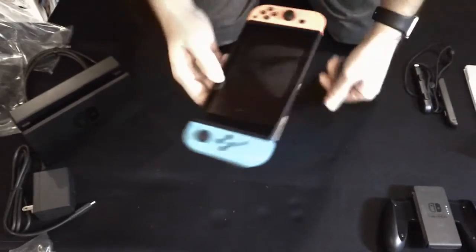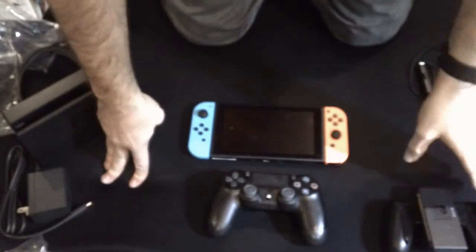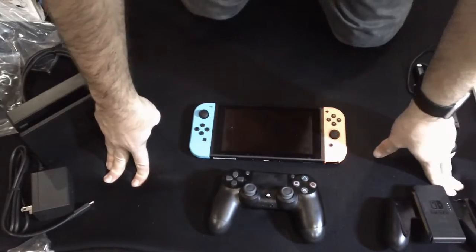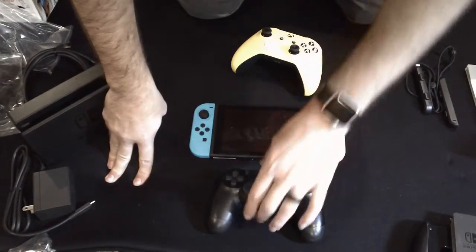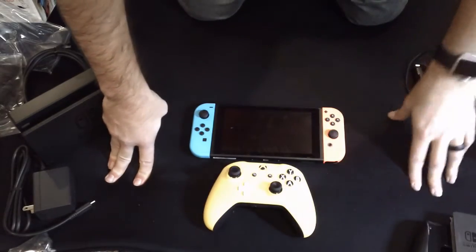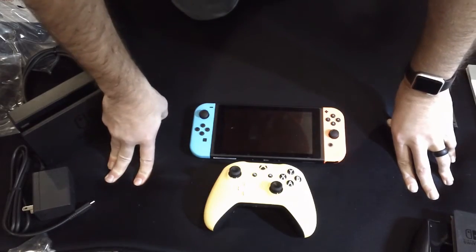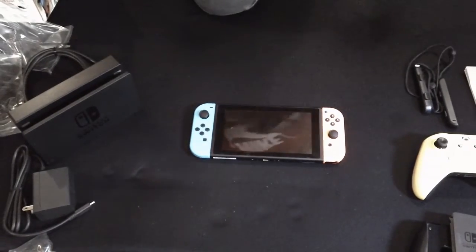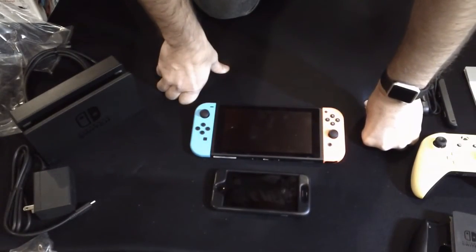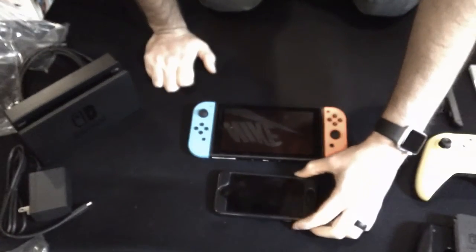Just for comparison's sake, I brought out a PS4 controller. There's the difference between a PS4 controller and a Switch, and also an Xbox One controller and a Switch. And another comparison — here's the standard iPhone 6, so you can see the difference in screen sizes.